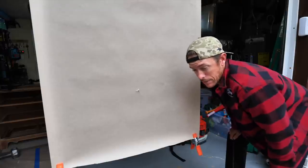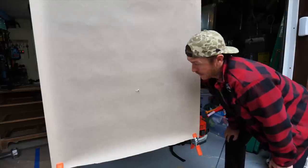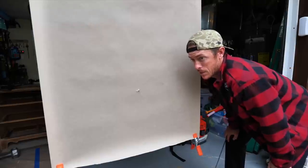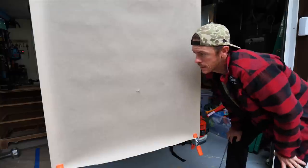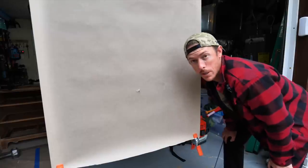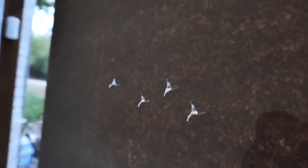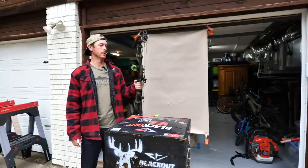The let-off on this bow compared to the Core SS is a major difference, and I love it. That's how my CP28 was — it had a ton of let-off — and I'm just not as jumpy with my release. Don't have to put as much back tension. I'm thinking I might be hunting with this bow instead of the Core SS. Took four shots — two are perfect bullet holes, a couple are almost perfect. This bow is speaking to me. I am vibing with this bow.